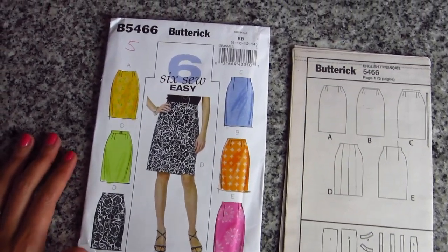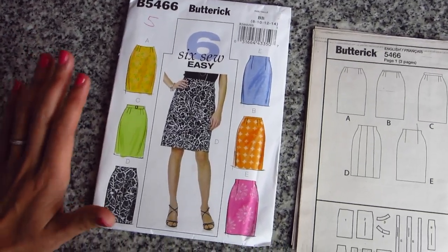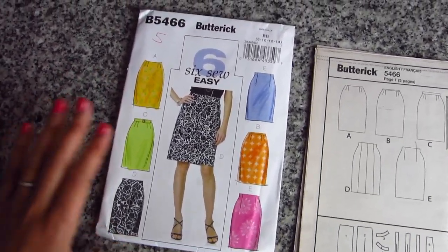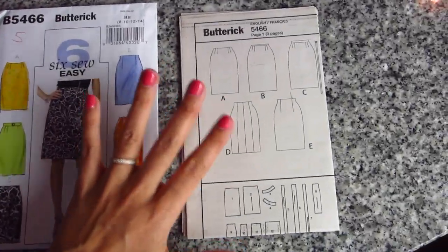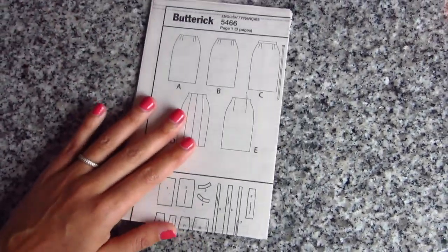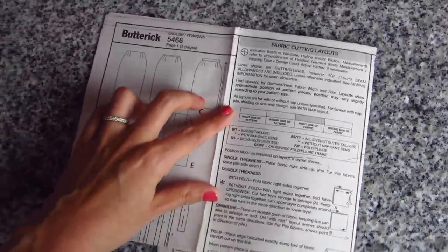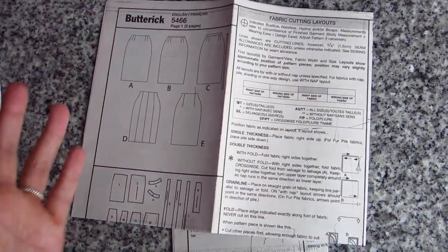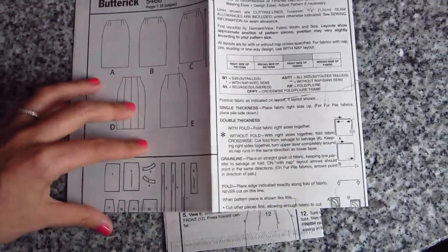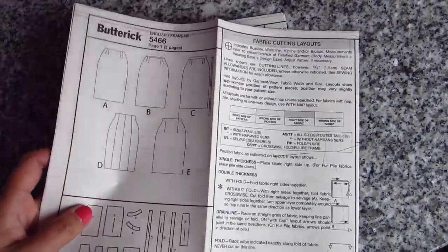We are working with Butterick 5466, just this skirt pattern, and inside the pattern envelope is an instruction booklet. This is the same for every sewing pattern — it comes with one of these. What you can see from the instruction booklet is really everything you need to know to sew the entire garment. We're going to talk a little bit today about all the information that you can find in here and how this will help you along the way.